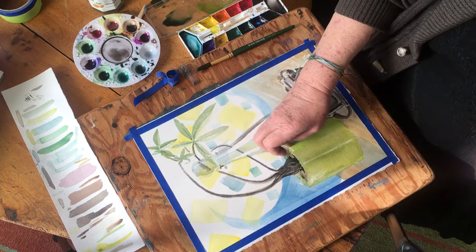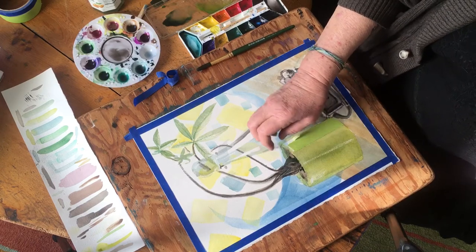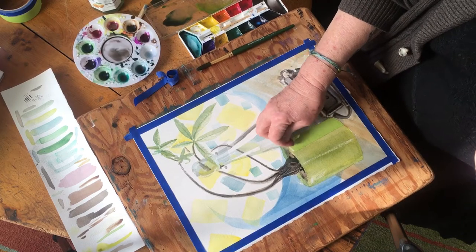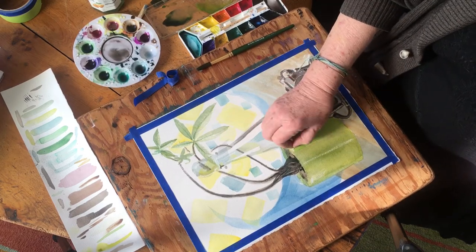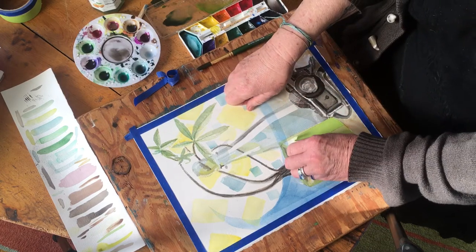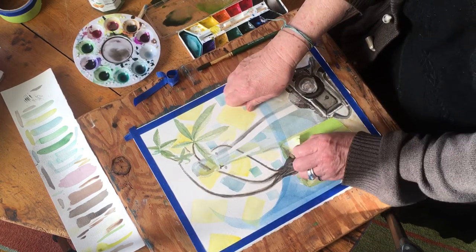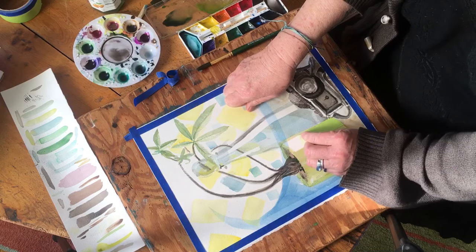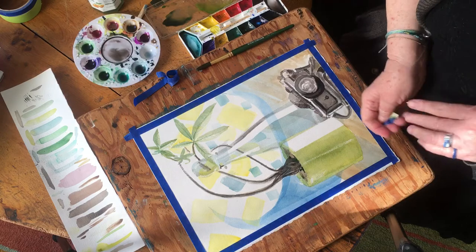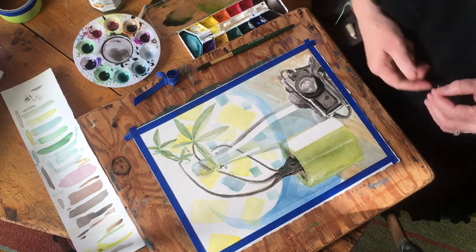You do have to be careful when you get painters tape and you're working on a project — don't leave it on too long. If you leave it on a little too long, especially if your studio or your workspace is really warm, the tape can actually bond with the paper and then you can rip your paper, which you don't really want to do.